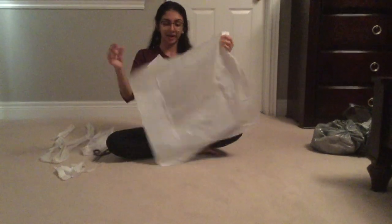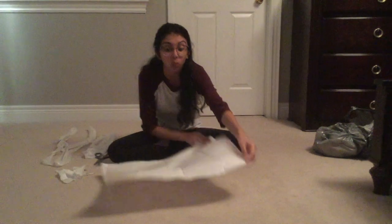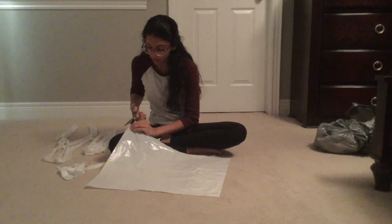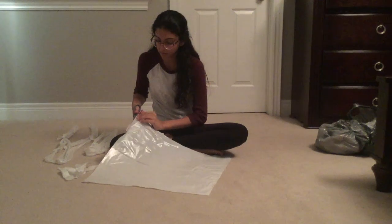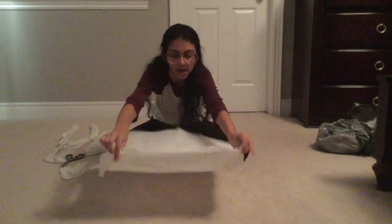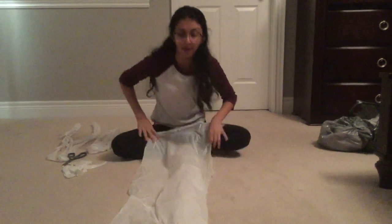So now you have your rectangle. To make sure you're using the full maximum length of your bag, take one of the bottom seams out, making sure it's open from only one of the sides. Now it's open from one side and you can see that now it's full length.